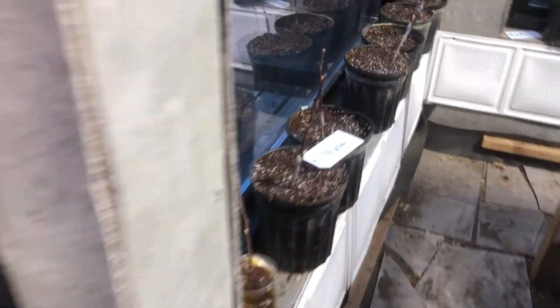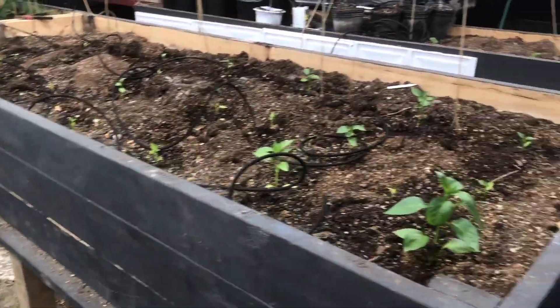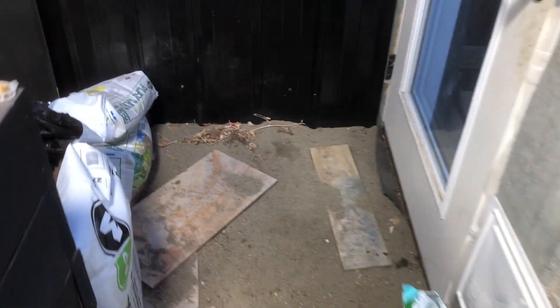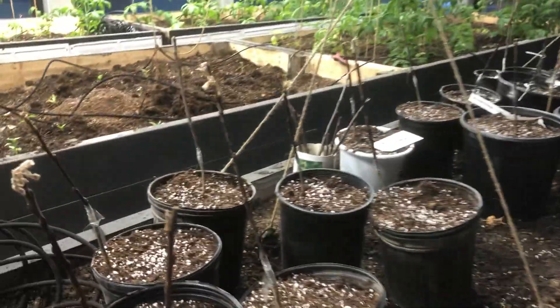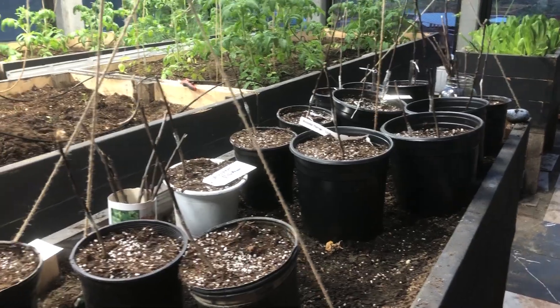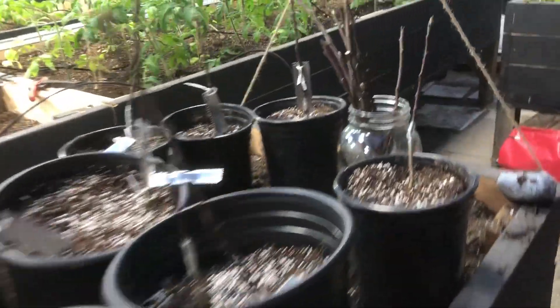I've got about 80 trees done so far until I ran out of pots. I'm going to do the rest tomorrow and see what goes, then leave them in my greenhouse until they take, let them live outside over the summer, put them back in my greenhouse this winter, and hopefully transplant them next year into an orchard and have at least a hundred apple trees. So that's what I'm doing on the farm here.